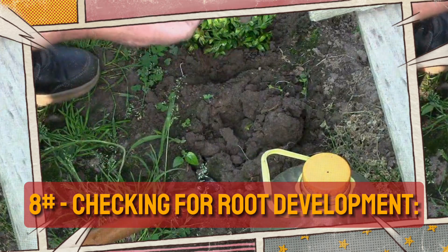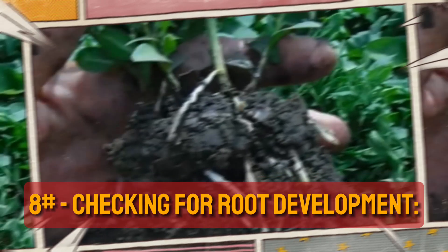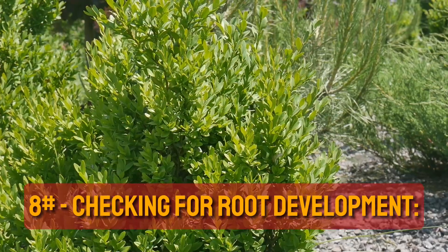Checking for root development. After two months, gently dig up a cutting to check for root formation. If you see small roots, you can remove the plastic bottles. If the roots have not yet formed, cover the seedlings with bottles and check for roots after a month.